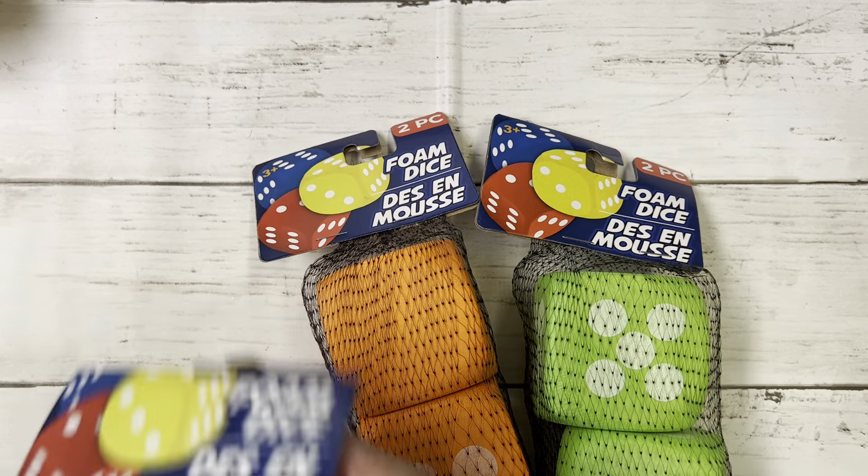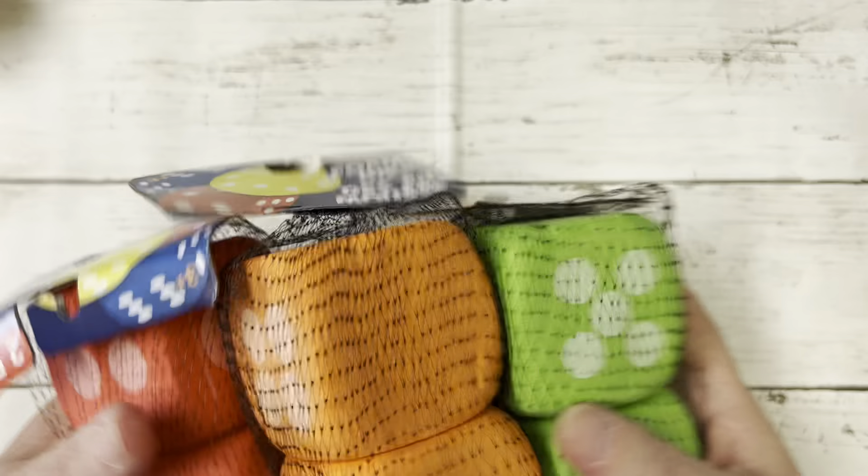I picked up some of these foam dice, and I'm going to use these for some crafty projects — I'm not going to use those as toys. I'll come back and show you that if it works out as well.